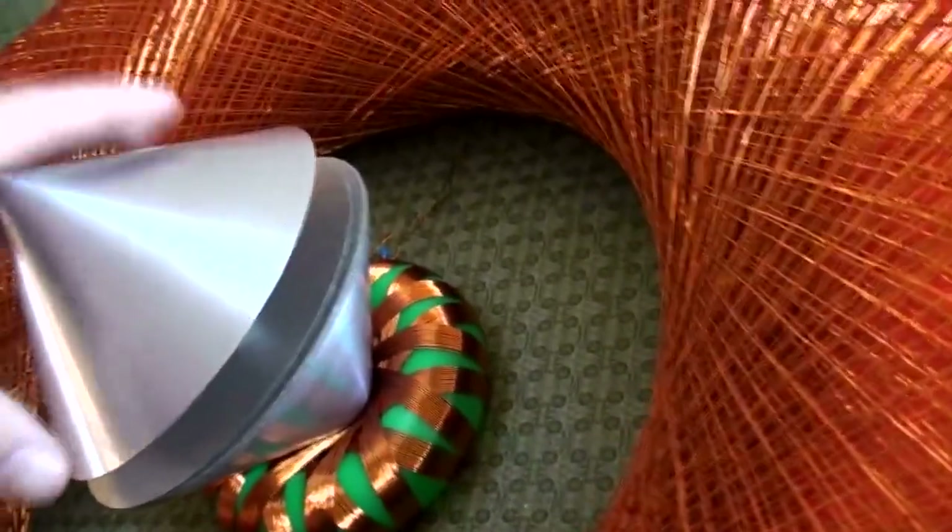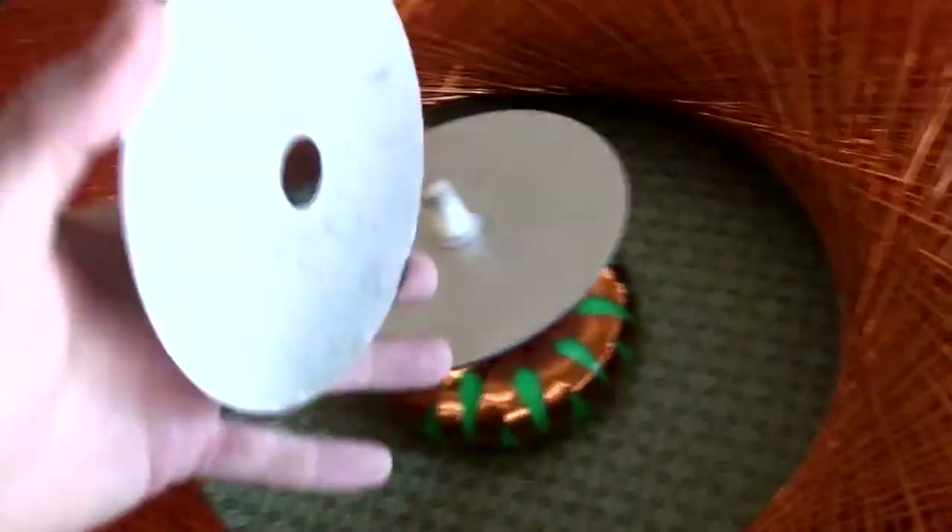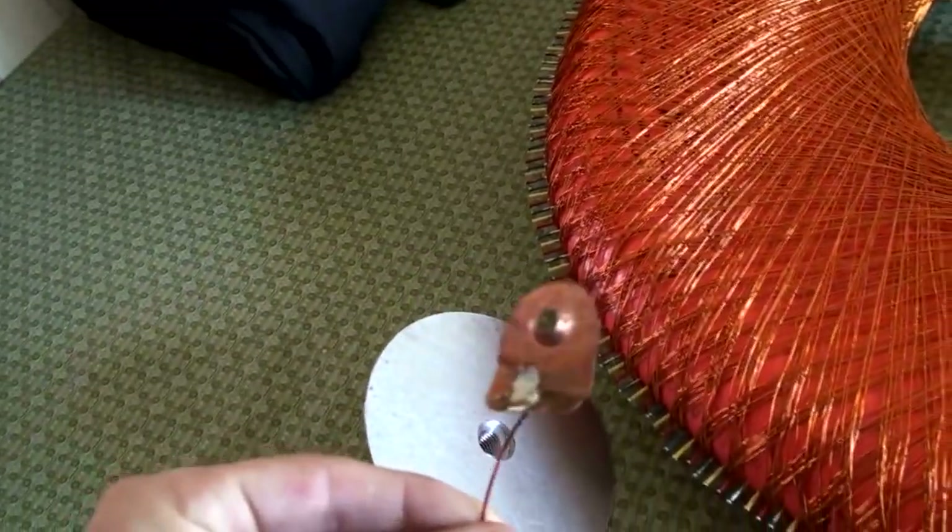This is a capacitor, and there's a mica disc — another dielectric mica disc there — and this connection for the top of it.